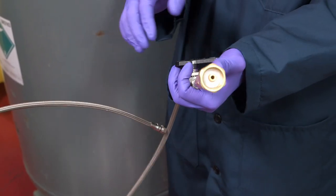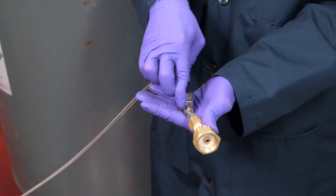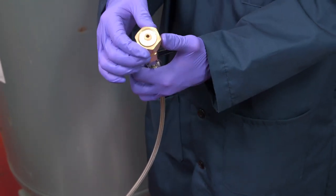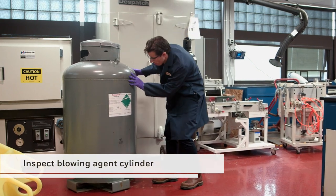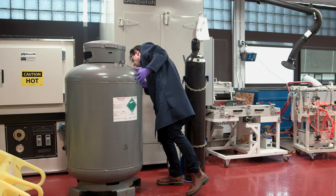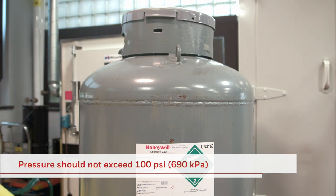Before the pressurization process can begin, you should inspect all equipment. Ensure that you have all supplies needed, that they are in proper working condition, and meet materials compatibility requirements. First, inspect the blowing agent cylinder. These 1,000-pound cylinders are designed to be used vertically. The maximum recommended service pressure is 260 PSI, or 1800 kPa, and there is no practical need for cylinder pressure to exceed 100 PSI, or 690 kPa.